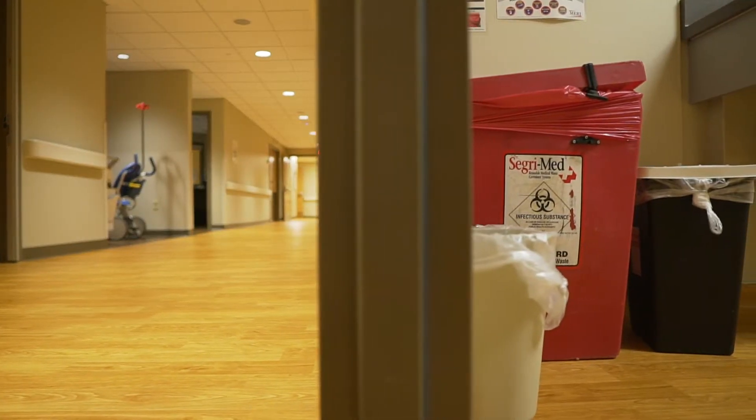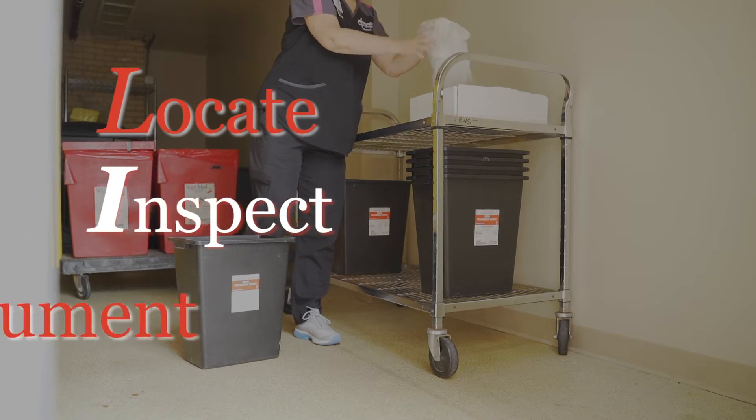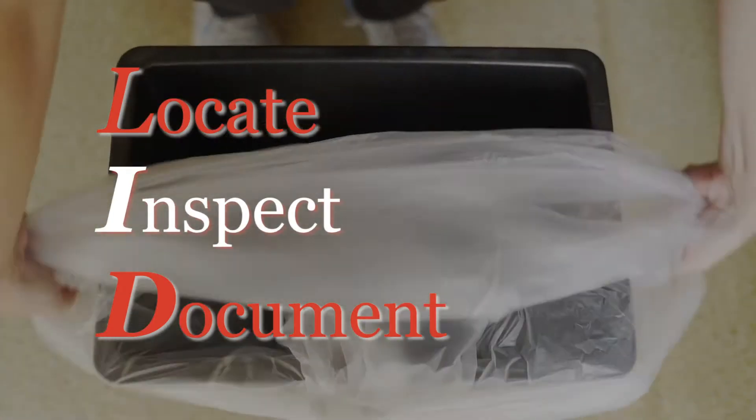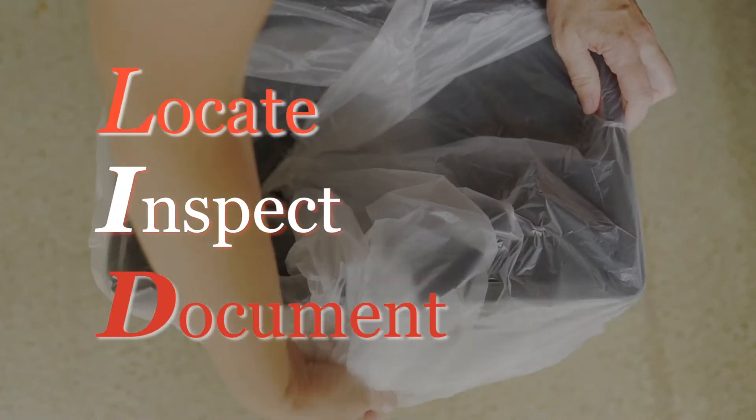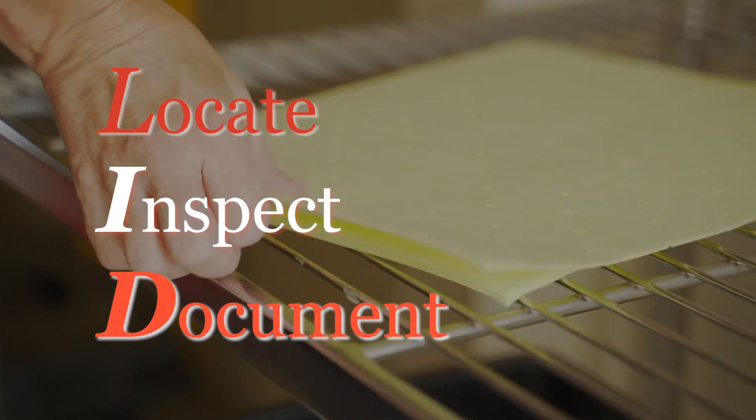As part of your training, you'll become familiar with where hazardous containers are located in your facility, where clean containers are stored, and where to take them when they are full. Remember the word LID — it summarizes the three things you need to do when you locate, inspect, and document the hazardous waste containers.